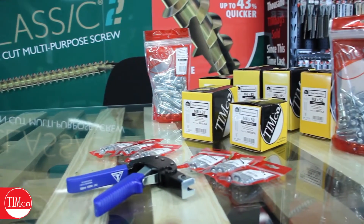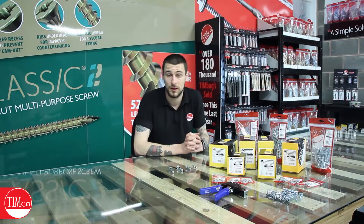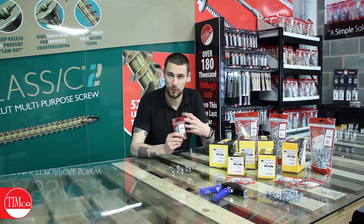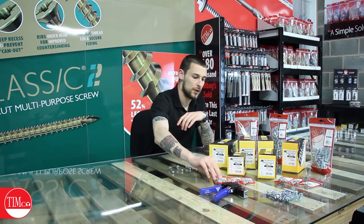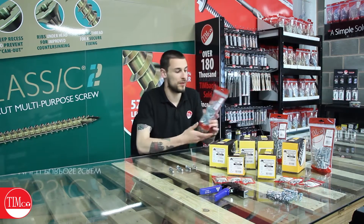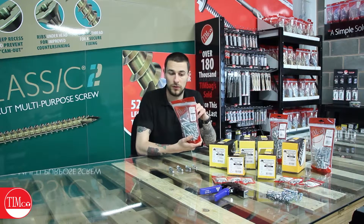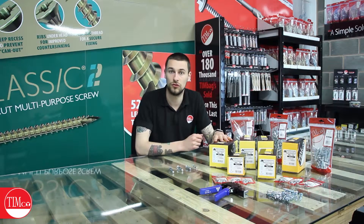The Timco Metal Cavity Anchor comes in a variety of different packaging options to suit everybody's needs. First of all we do the handy tin pack, which comes in three or four pieces depending on the size of your anchor. Moving on from that, we have a robust resealable tin bag with a maximum of 70 pieces depending on your anchor size, and then finally we do them in boxes of a hundred for if you need a little bit extra.